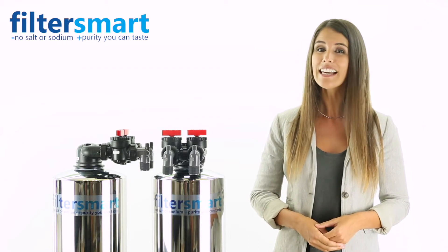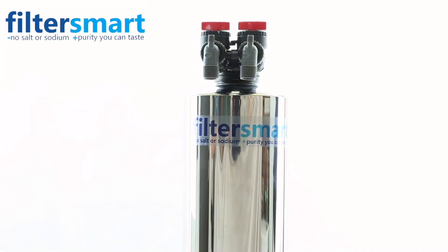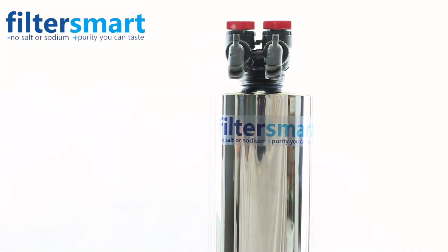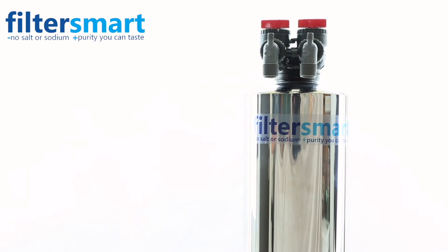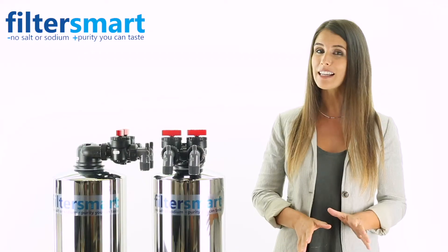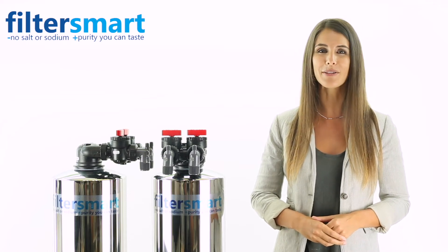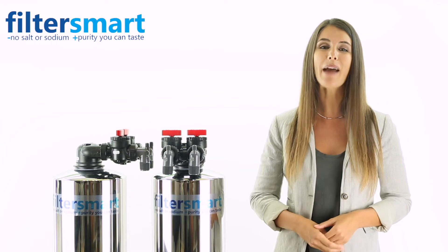Our second tank is the salt-free water softener. Filter Smart's salt-free softener won't chemically remove beneficial minerals and replace them with sodium, or put excess salt waste into the environment. This means your water will retain the important naturally occurring minerals, especially calcium and magnesium.